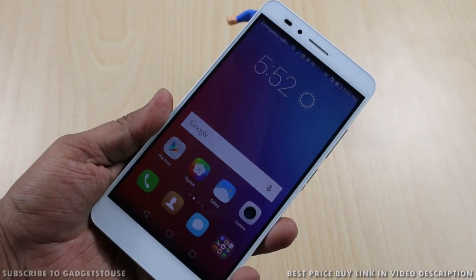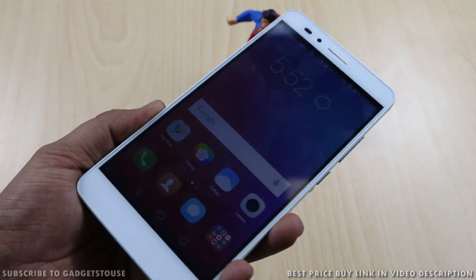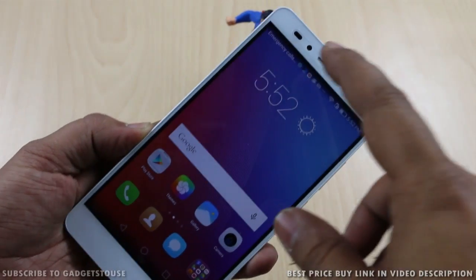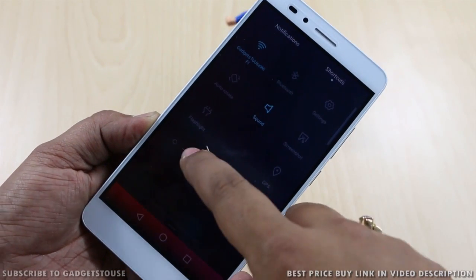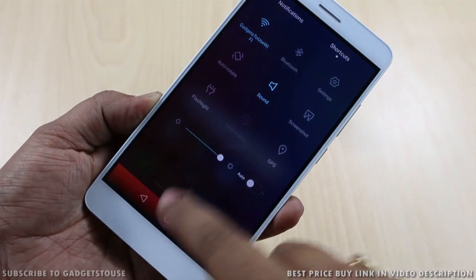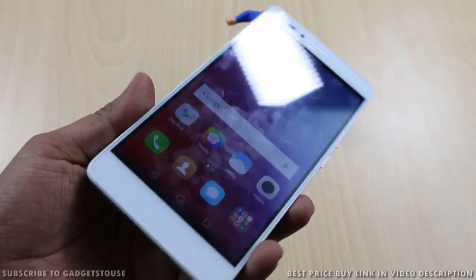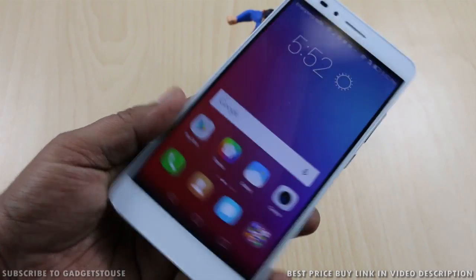The display is a 5.5 inch HD display that looks good in terms of viewing angles. I increased the brightness to full and disabled automatic brightness — at full brightness the viewing angles are good and color production of the display is also nice.